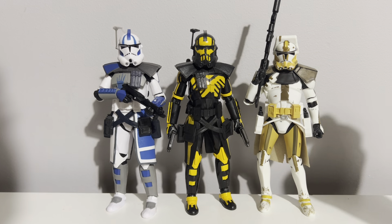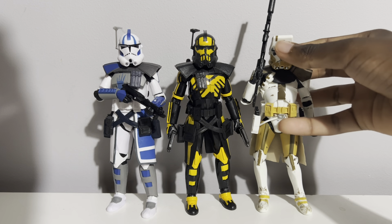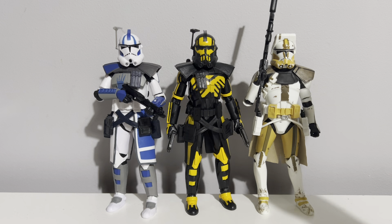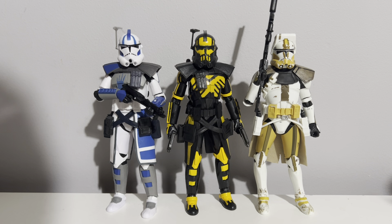I grabbed a few figures from my clone display for comparison. This is Clone Commander Bly and Arc Trooper Echo. Bly is a clone marshal commander — the highest rank a clone can reach in the Grand Army of the Republic — and these two are arc troopers, sort of the Navy SEALs of the Grand Army. Clone bodies in the Black Series have never been fully uniform since Hasbro keeps updating the articulation technology, and we've gone through about three different base clone bodies at this point.